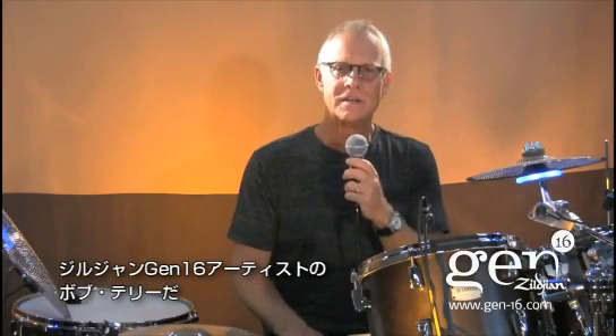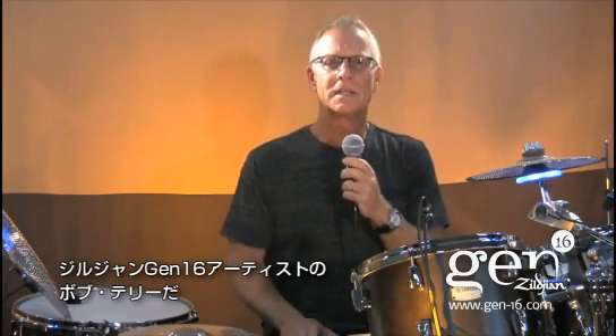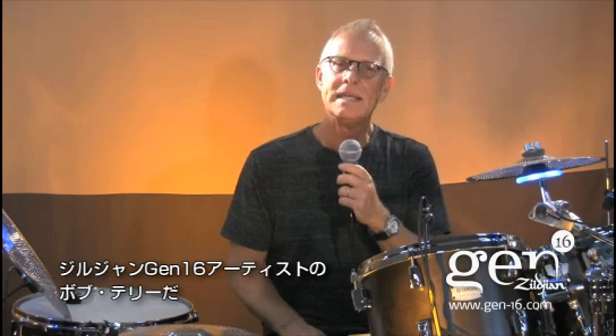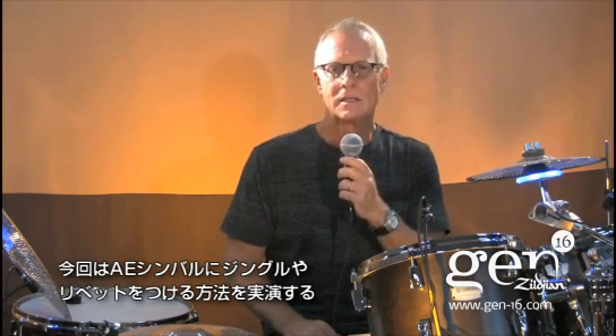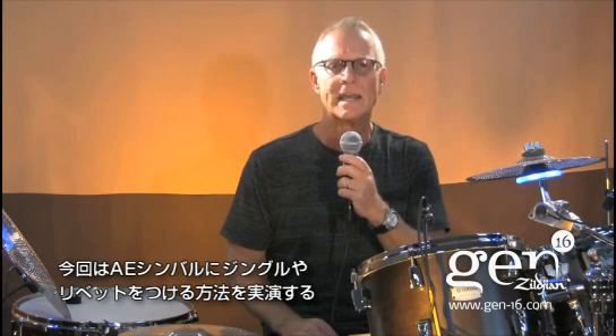Hi, I'm Zildjian Gen 16 artist Bob Terry, and this is the latest installment of the Gen 16 AE Tips and Tricks series. In this episode, we are going to be talking about adding colors such as jingles and rivets to your AE setup.